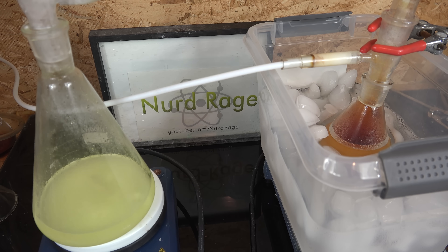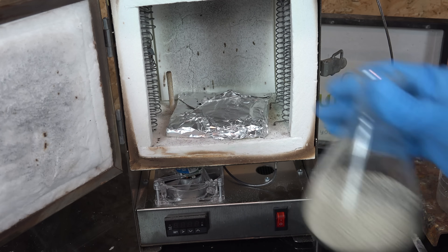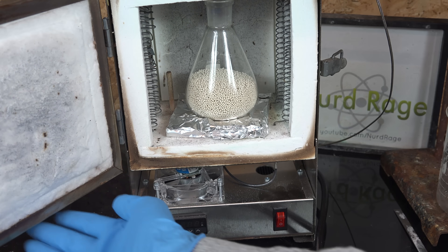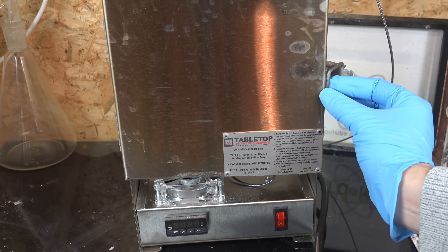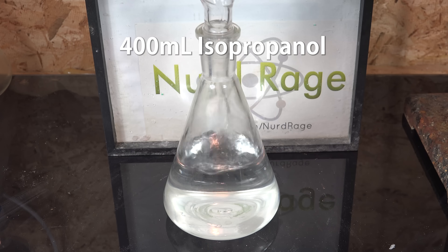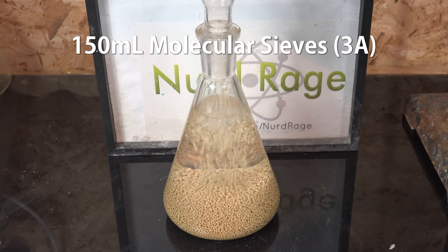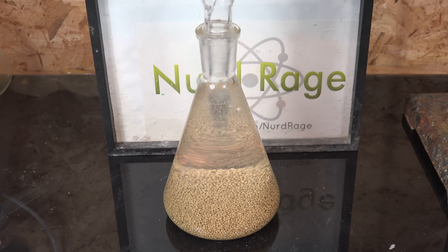Before we start we have to prepare our isopropyl alcohol and we dry it using molecular sieves. I'm using molecular sieves type 3A, dried in an oven at 200°C for several hours. I then got 400 mL of 99% isopropyl alcohol and mixed it with about 150 mL of molecular sieves — the exact quantity doesn't matter. I then left the alcohol to dry overnight.